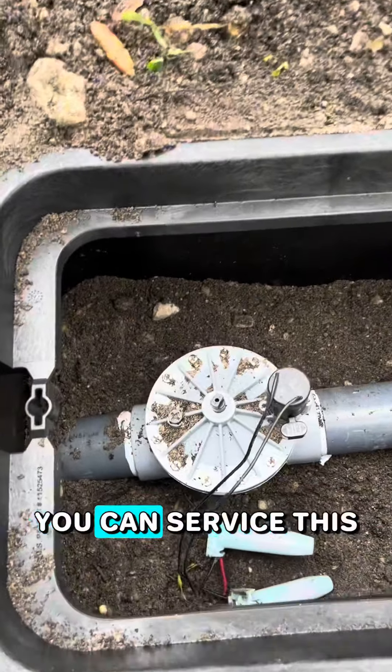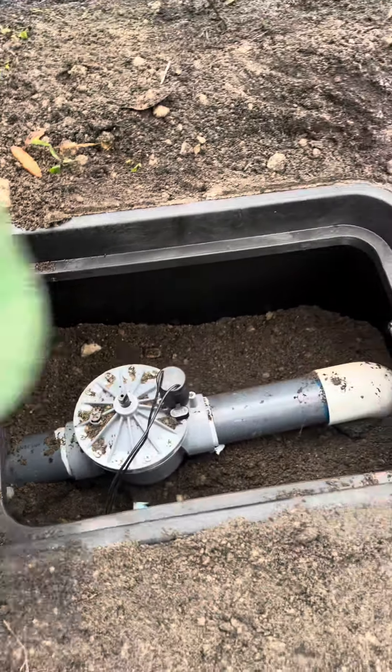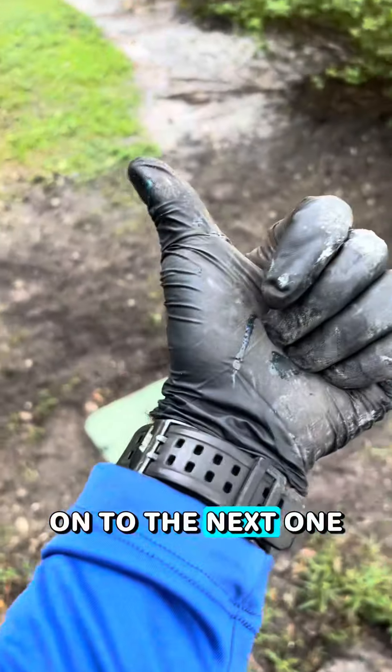Looking in there, you can service this valve very easily. Now that we're done with this one, on to the next one.